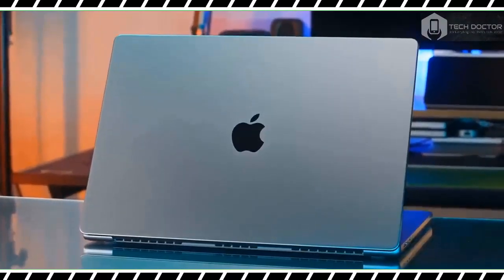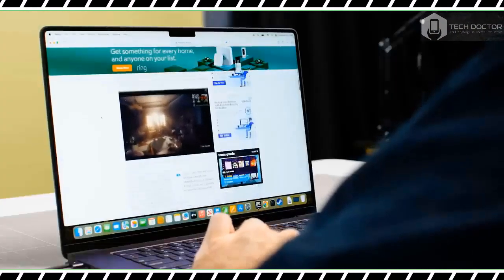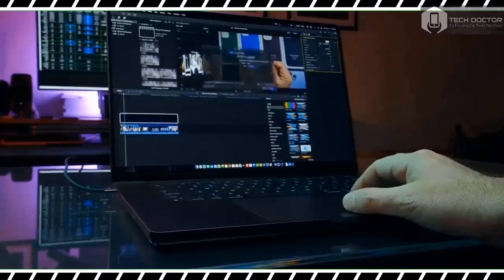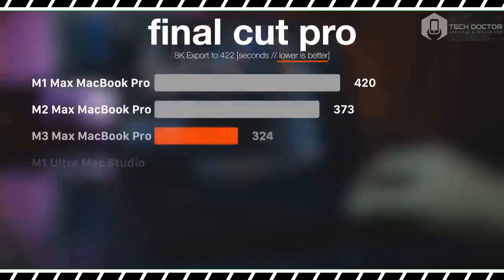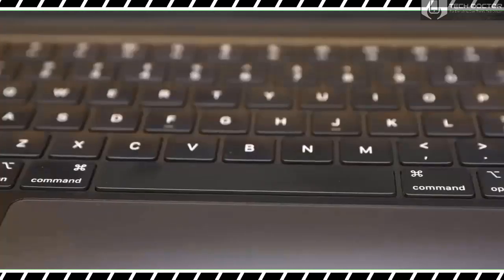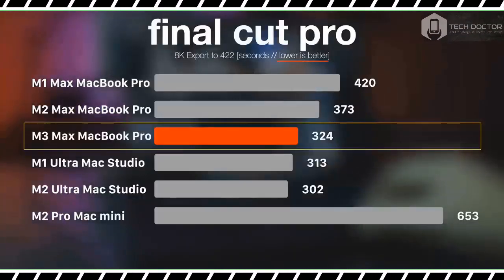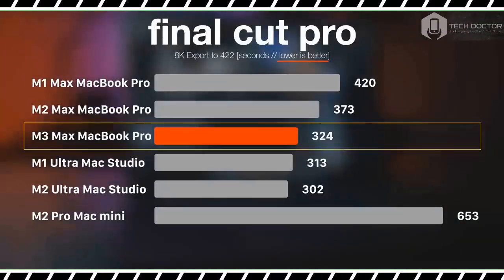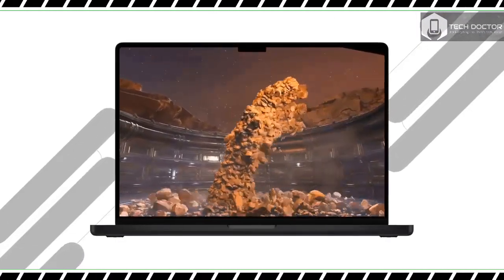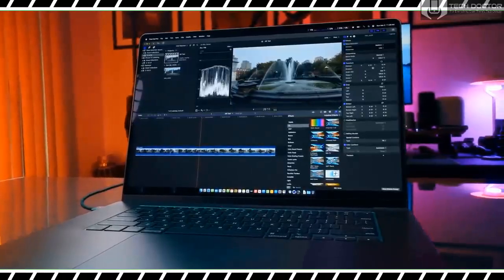The 16.2-inch Liquid Retina XDR display remains as gorgeous as ever — not only is it bright and colorful, but its 120Hz ProMotion refresh rate makes everything run smoothly, especially games. The latest trailer for Monarch: Legacy of Monsters looked incredible on this display; I was especially impressed by the amount of detail seen on the various monsters, including Godzilla. Most of the trailer is dark, but everything appeared crisp and clear. Our lab tests found the panel achieves 116.7% of the sRGB color gamut and 83.2% of the more demanding DCI-P3 color space.